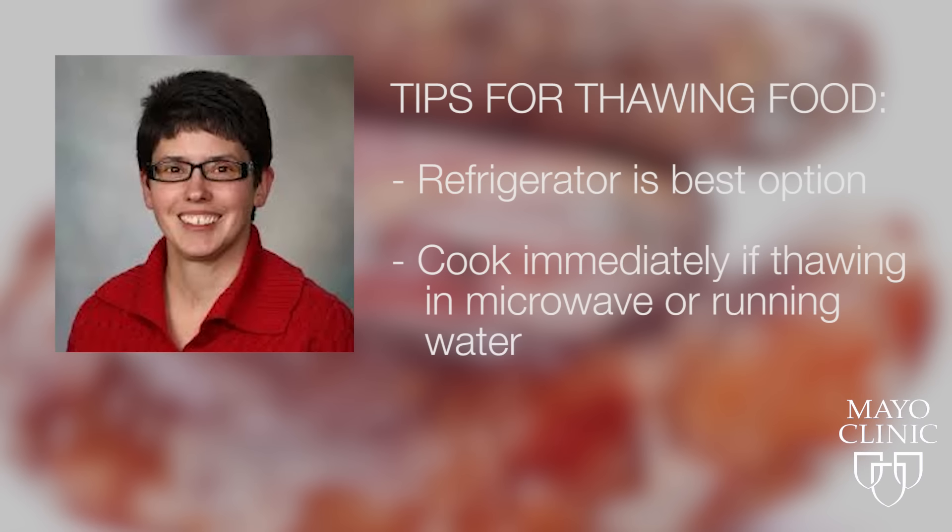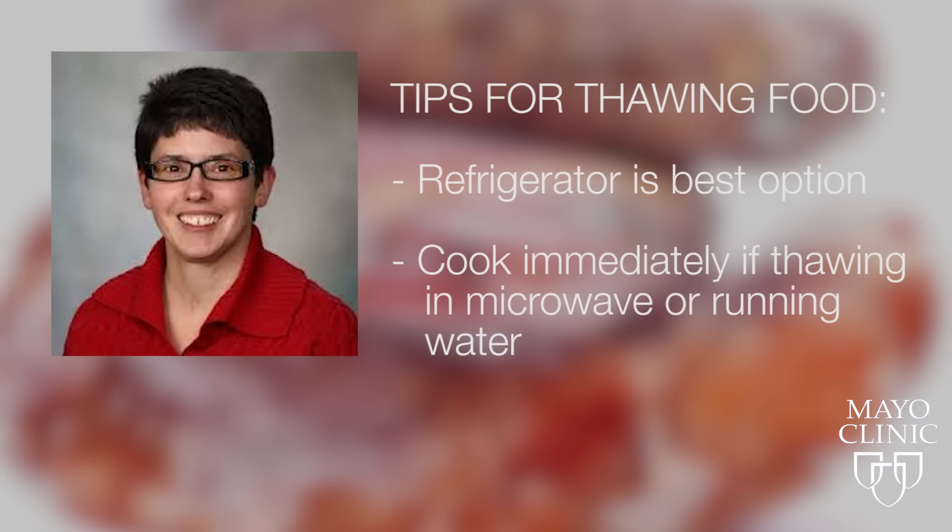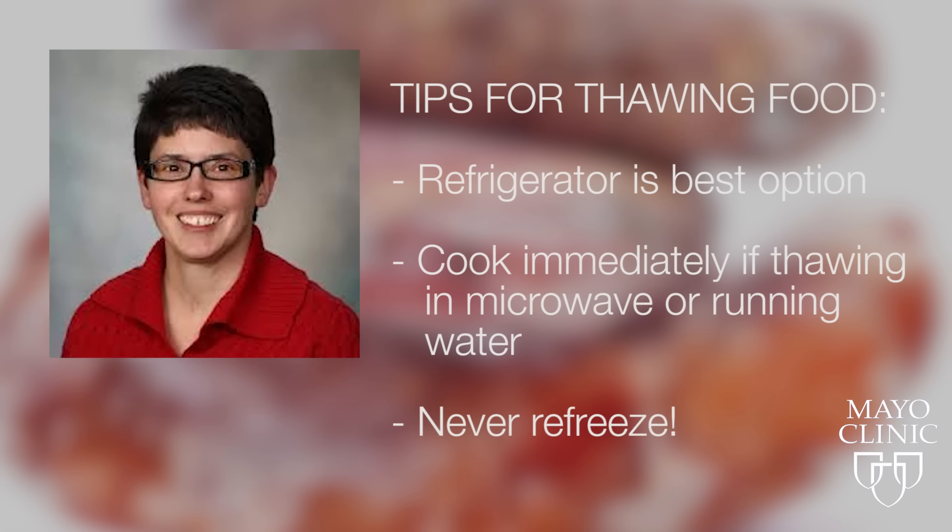She says you can thaw food using the microwave or running water techniques, but remember, these options must then be cooked immediately — never refrozen. And remember, smaller portions will thaw faster.